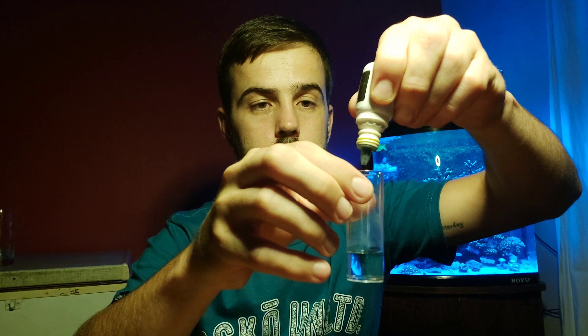Next we're going to use four drops of this indicator solution — just give it a nice shake first. So we go one, two, three, four drops. Give it a little shake for about five seconds.